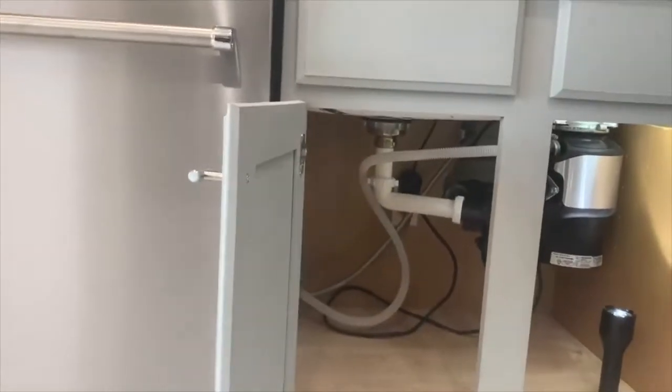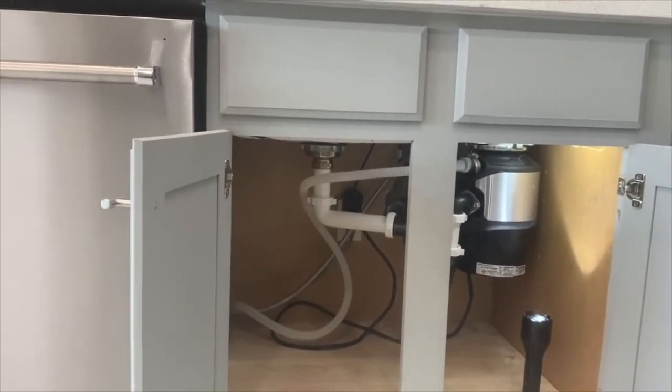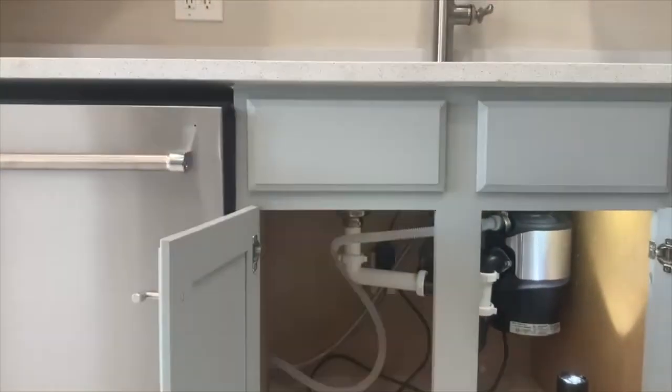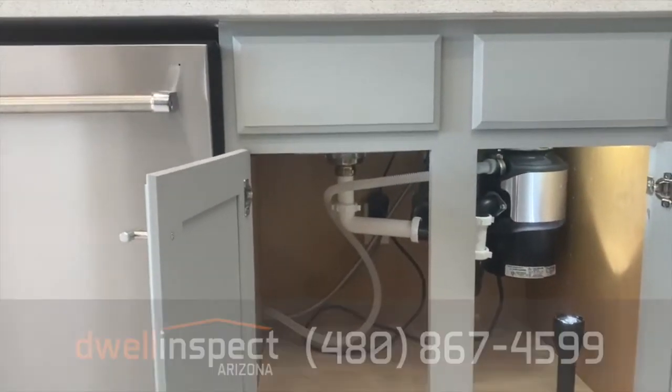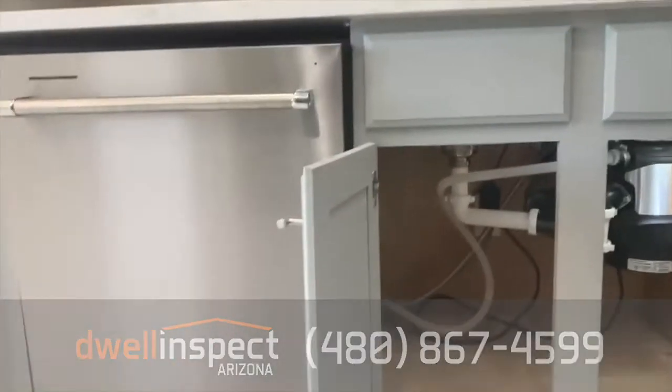You should be able to fix that in about five to ten minutes. You just need to get a bracket or some sort of connective device for the underside of the countertop so that you can get your loop nice and high, and then you're going to be good to go — no dirty water getting from the sink back into the dishwasher.